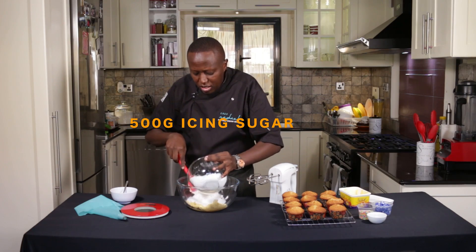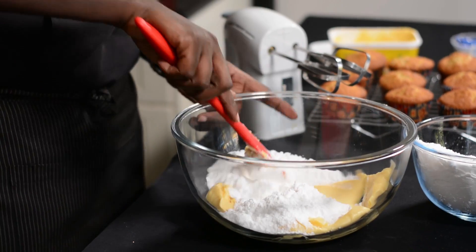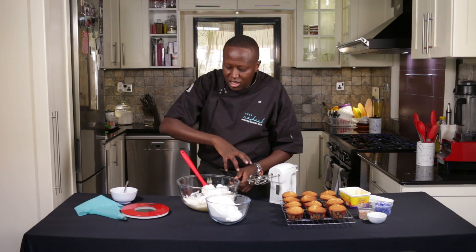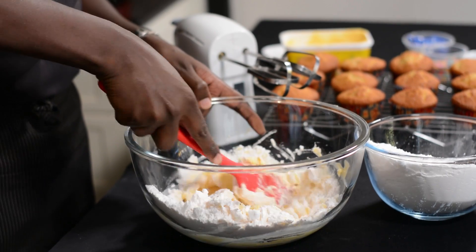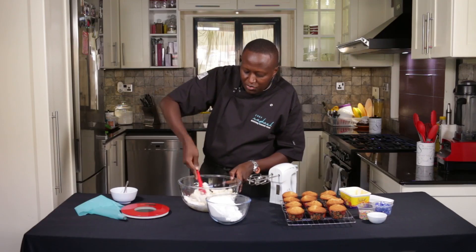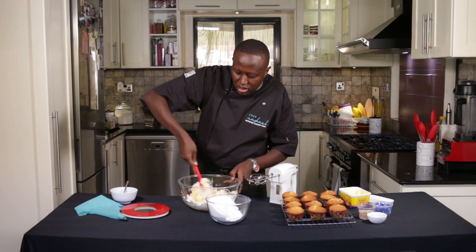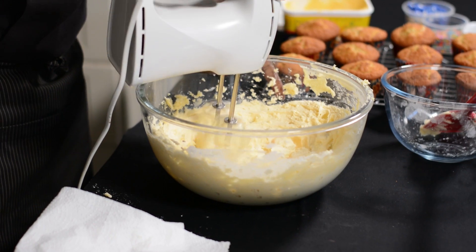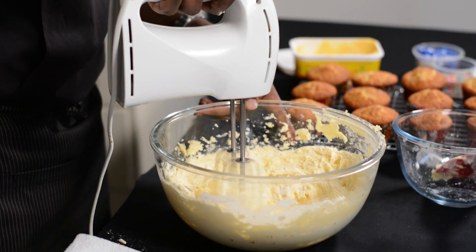All you need to do is add the icing sugar to the margarine. If you're going to use a hand mixer or even a whisk, don't start mixing immediately — the icing sugar will be all over you and all over the surface. So you should first just fold the icing sugar in. What's happening is you're incorporating air into the margarine, and the buttercream will become fluffy and light.